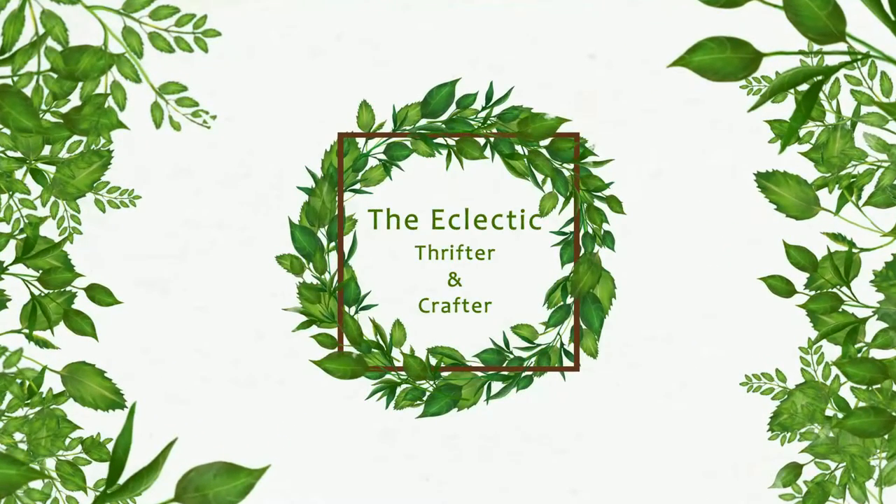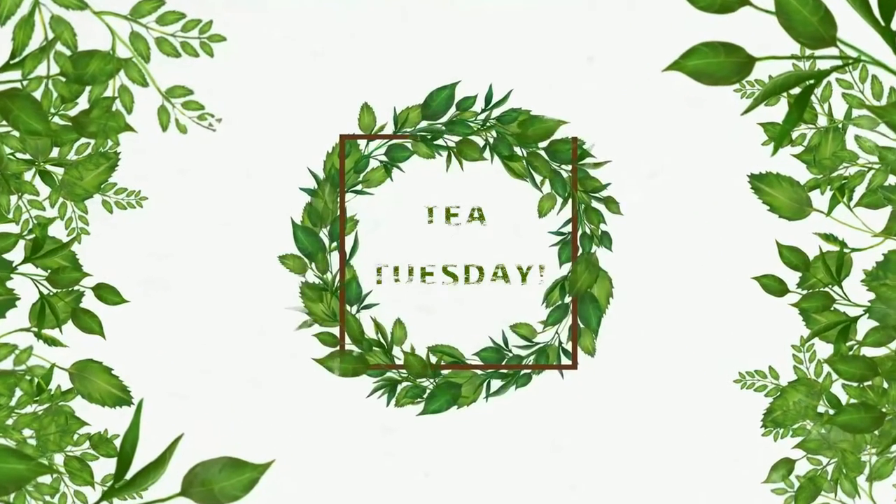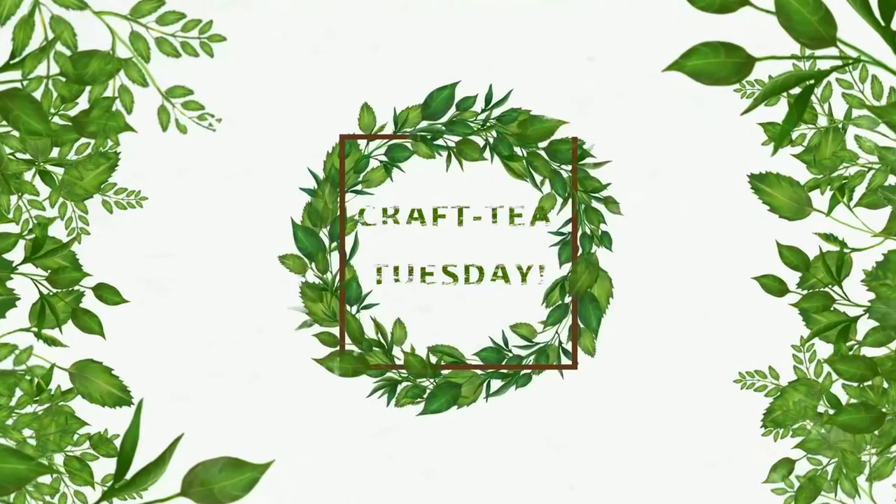Welcome to the Eclectic Thrifter and Crafter, where we thrift and craft with purpose. It's Tea Tuesday, or in my world, Crafty Tuesday.